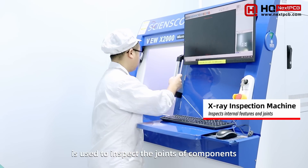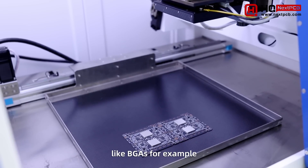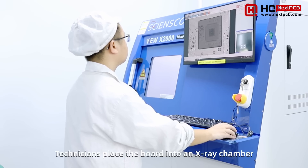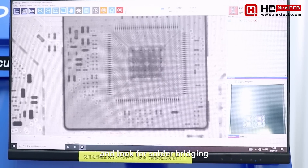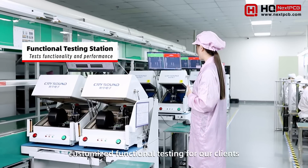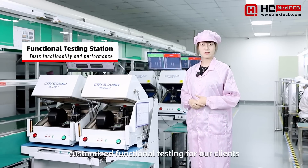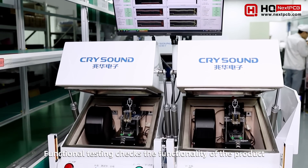X-ray inspection is used to inspect the joints of components not visible from the outside, like BGAs for example. Technicians place the board into an X-ray chamber and look for solder bridging, hollow joints, or opens. We can also provide customized functional testing for our clients — functional testing checks the functionality of the board.